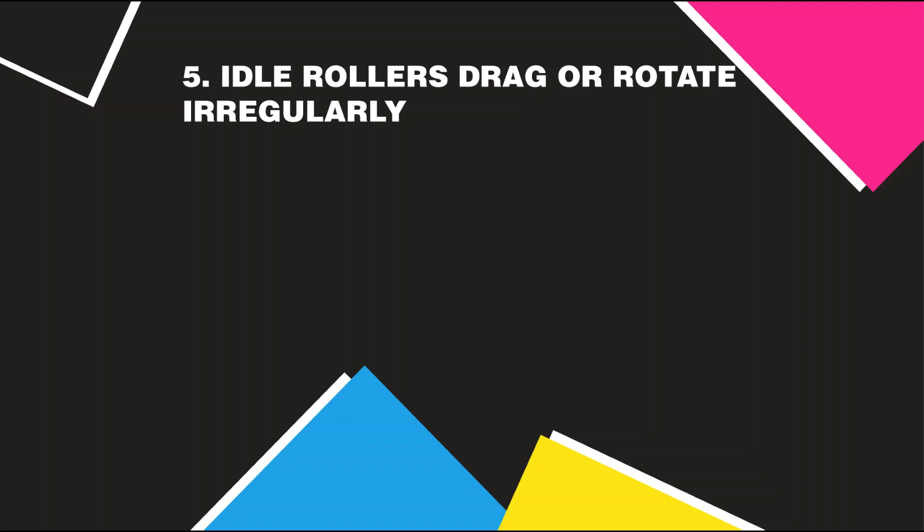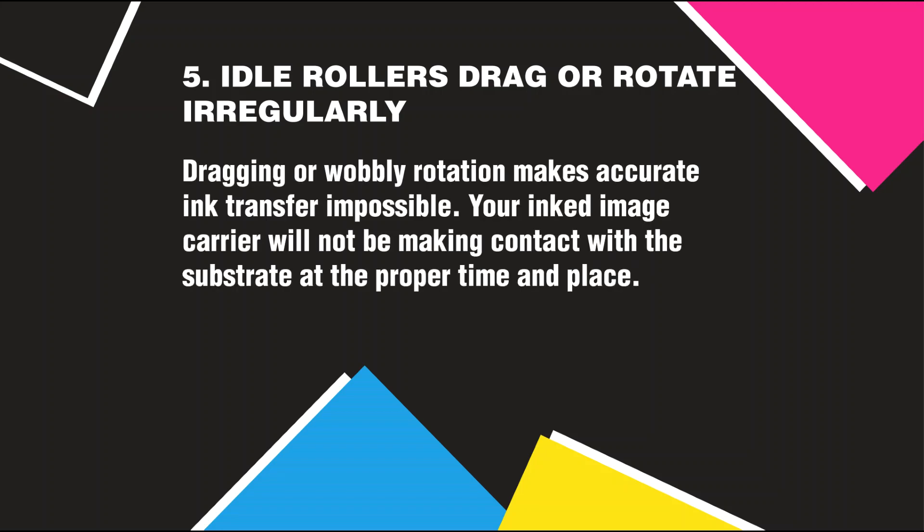Idle Rollers Drag or Rotate Irregularly: Dragging or wobbly rotation makes accurate ink transfer impossible. Your inked image carrier will not be making contact with the substrate at the proper time and place.